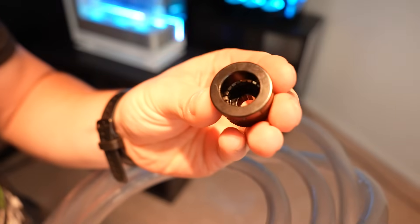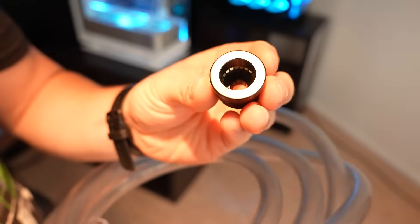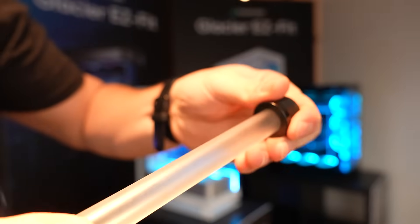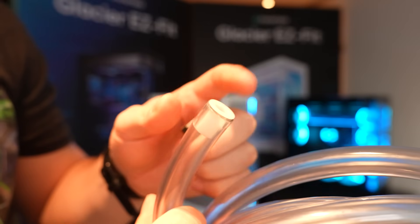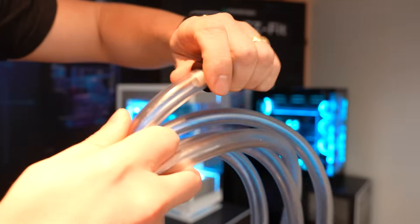The shark tooth fittings are extremely unique — as far as I can think, there are no other fittings on the market that can take both soft tube and hard tube. You can insert a 16mm hard tube into them; they have a built-in O-ring and a clamp design which they're calling the shark tooth. You can do the same thing with soft tubing — the soft tube has a little insert, you put it in, and the shark teeth bite down on the soft tube to make a watertight seal.